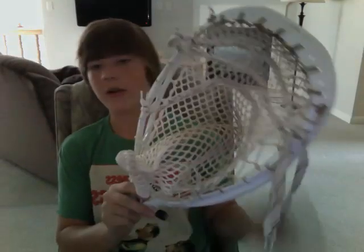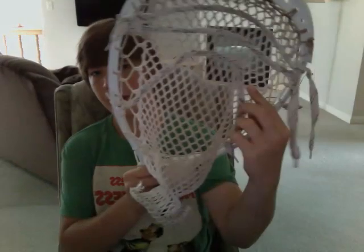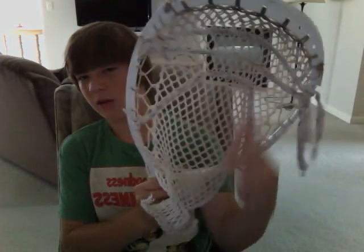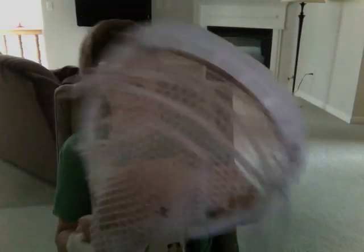The reason why the ball flops out is because I don't have this bottom string right here tight enough — I need to fix that. I've strung it really low before and then it doesn't have that problem at all, but the pocket goes away, which really sucks.